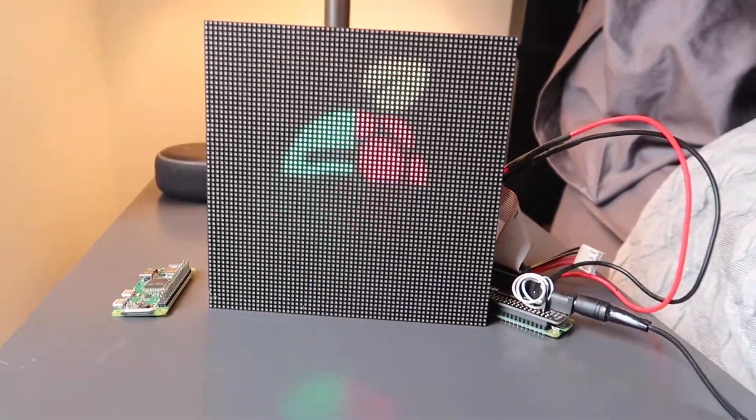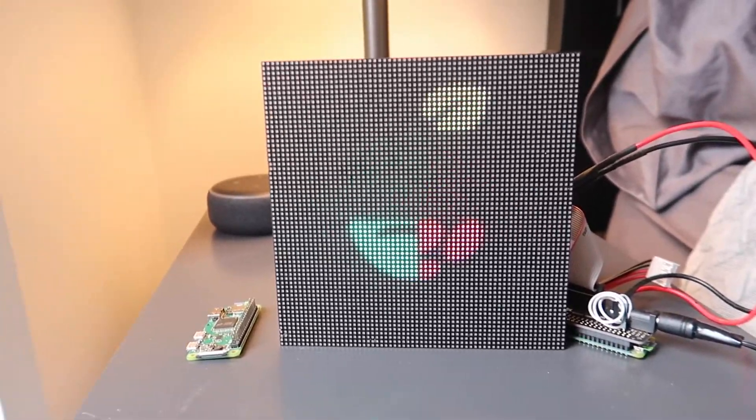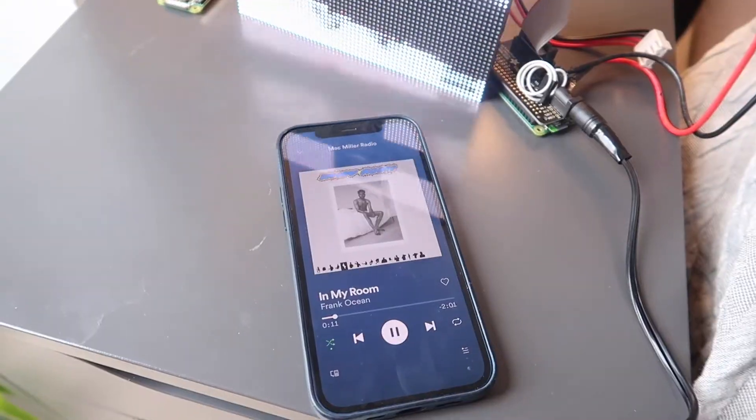In today's video I'm going to show you how to create a Raspberry Pi RGB matrix that displays whatever you're listening to on Spotify.